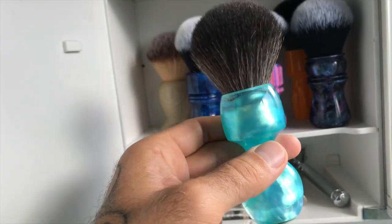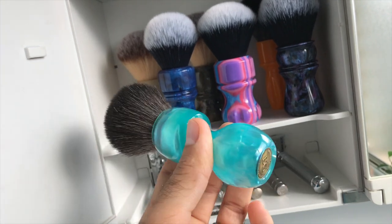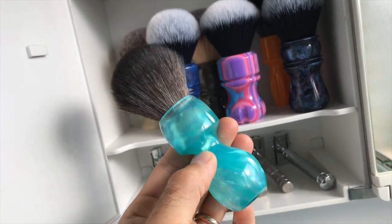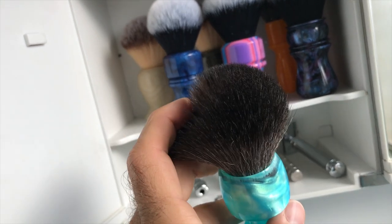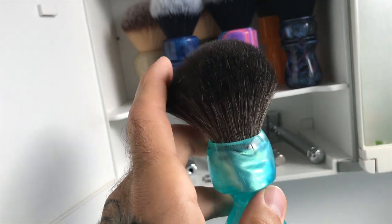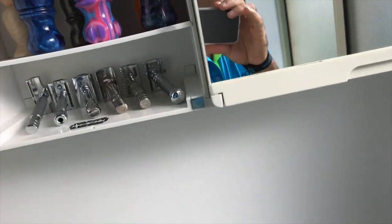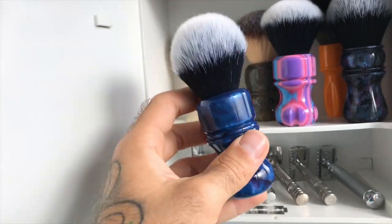Brush Guy brush, sort of aqua fluorescent - just a beautiful brush. 24mm Game Changer or Boss Knot - Boss Synthetic. It's pretty much a Game Changer knot. The Game Changer and Boss, to me, are probably the closest you're going to get out of a synthetic that feels like a natural hair fibre.